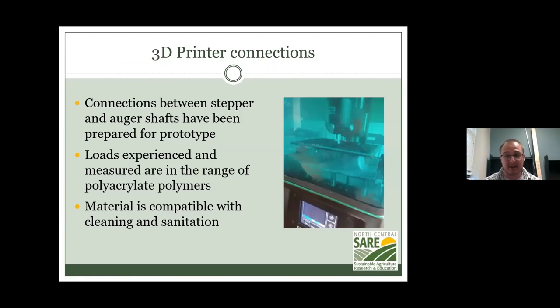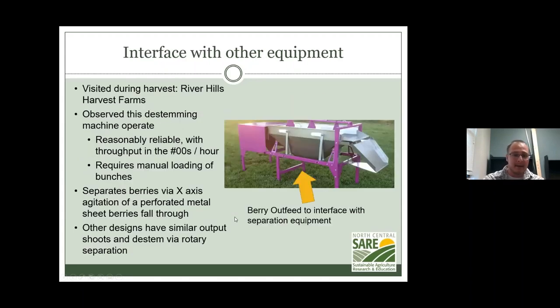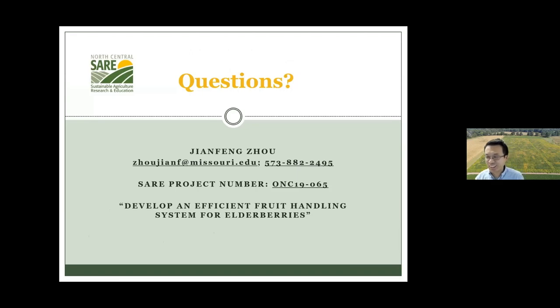All parts can be custom 3D printed and fabricated — none of the loads, shear rates, or mechanical strength requirements exceed what someone could fabricate on their own. This makes parts easy to replace and work with without significant machining. The system interfaces with both Terry's XY-plane agitation de-stemmer from River Hills, where the whole unit shakes to knock berries through, and Dave Buehler's rotary de-stemmer from Elder Farms — both have pretty similar interfaces with the auger system.